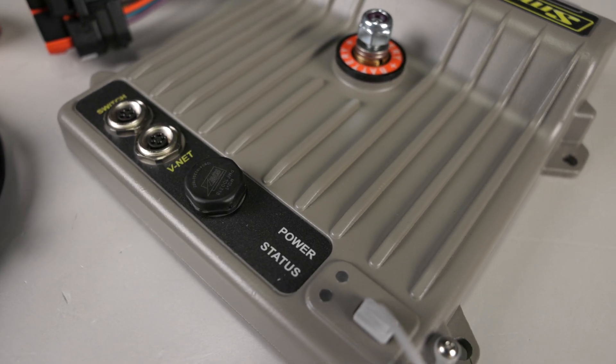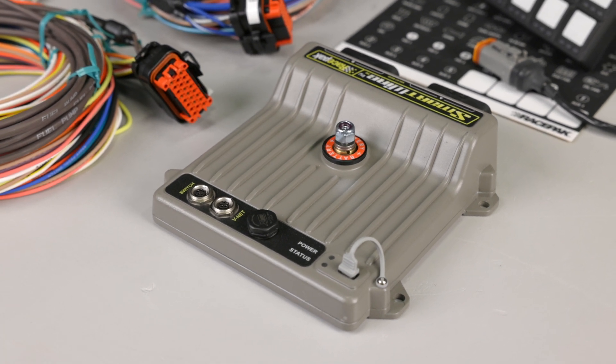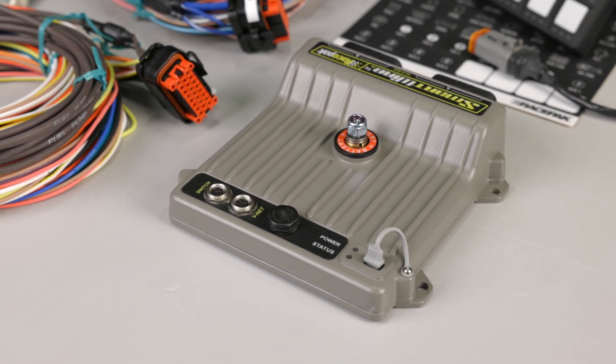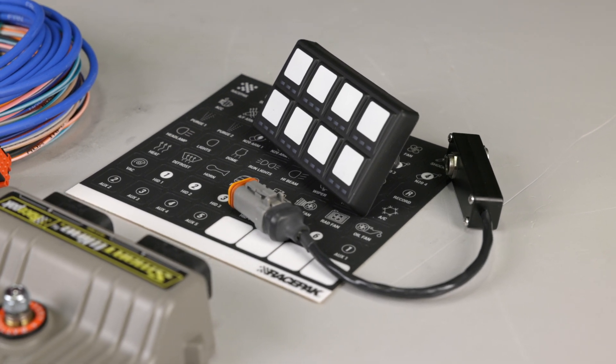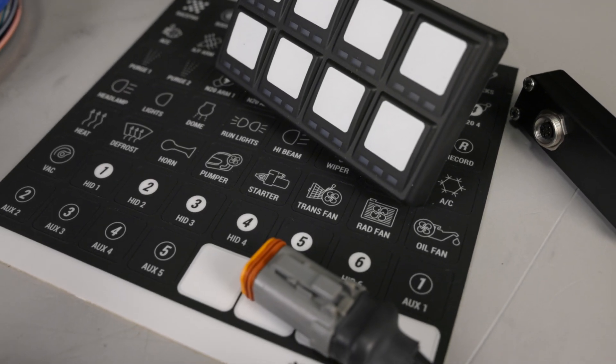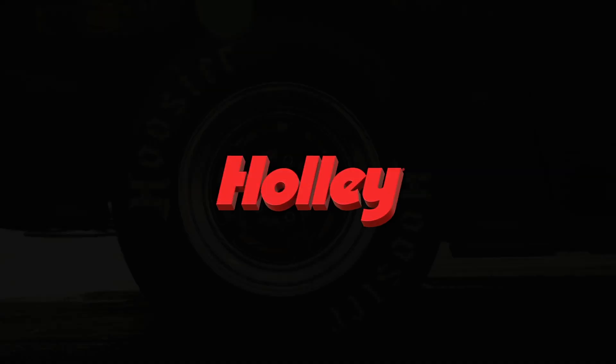When connected to existing V-Net equipment, the smart wire adds additional inputs, control modules and instrumentation capabilities. Manual activation can be achieved with an 8 channel keypad. From the smart wire unit, a small cable is routed to the keypad reducing wiring clutter. Learn more at Holley.com.